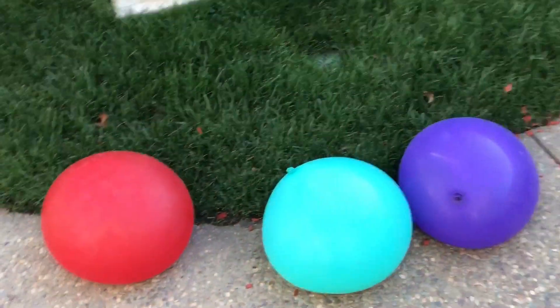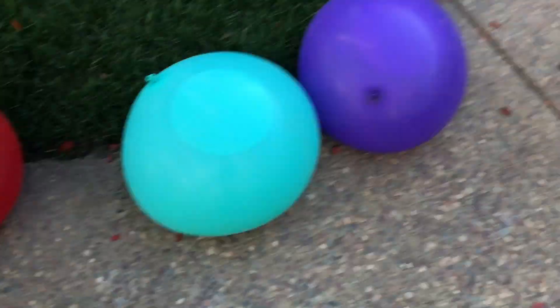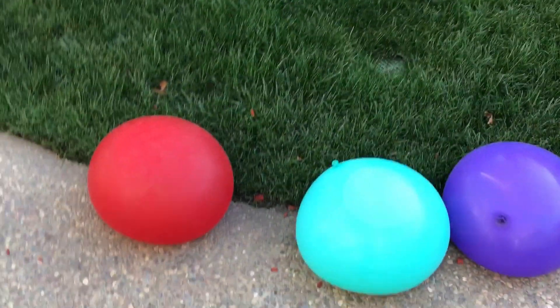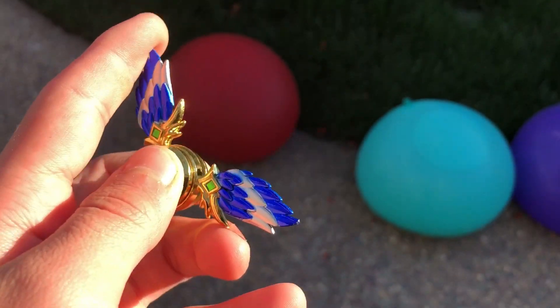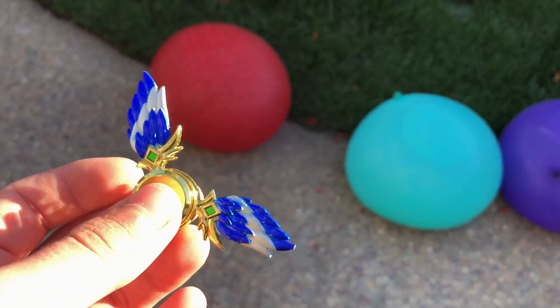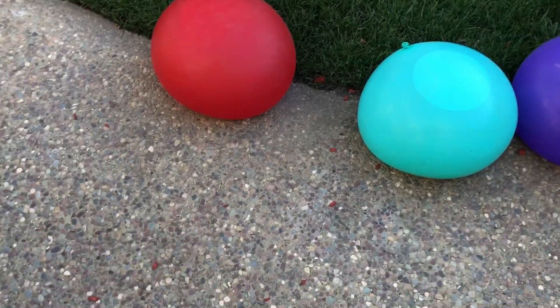Hey guys, SFG here and today I'm gonna use this fidget spinner right here to pop these three water balloons. And why am I using this fidget spinner? Well, do you see it's pointy. It's my pointiest fidget spinner. I think this fidget spinner might be able to pop water balloons.